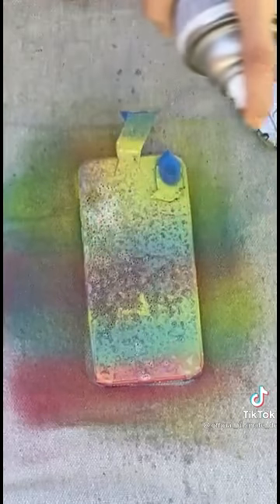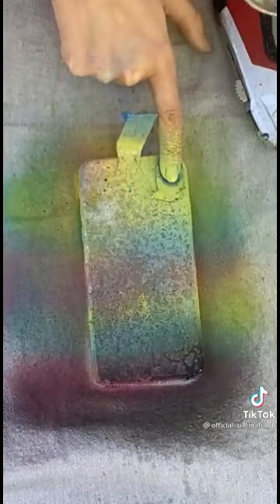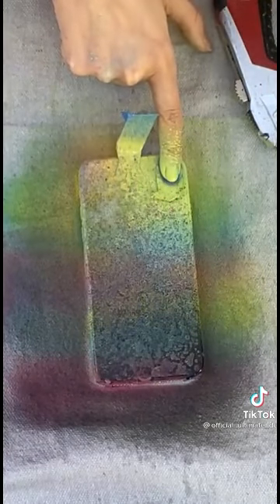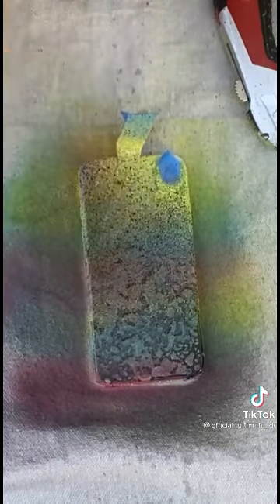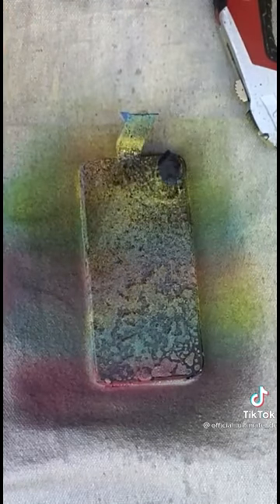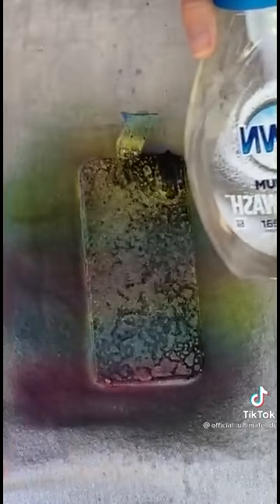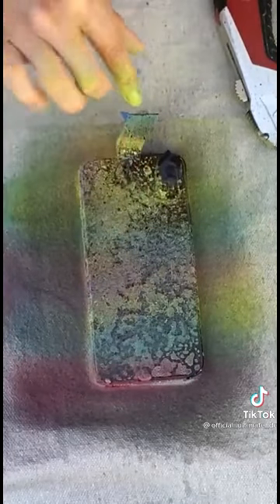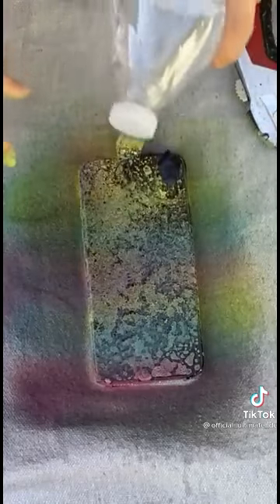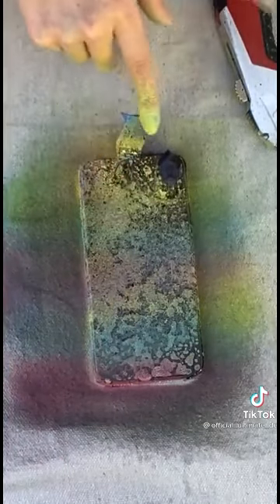And then we're going to wash that off. What you will see is all of the vibrant colors underneath come through. So we're just going to spray the black spray paint over top here, just like so. As you can see, where the dish soap is on the iPhone, the spray paint underneath will come through. Because we're going to take our water and wash off all of the dish soap off of the phone.